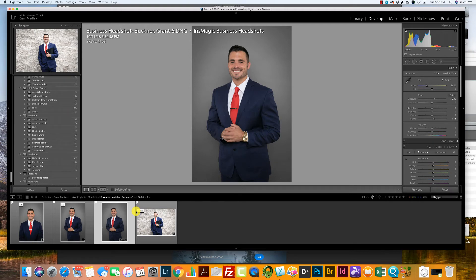Today I'm going to show you how to add what we call a beauty retouch onto a business headshot. A beauty retouch is where we go a little more in depth with skin smoothing, eye brightening, and teeth whitening, but we also keep it looking natural at the same time. You don't want your subject to look made up or plastered, and I'm going to show you how to do that.